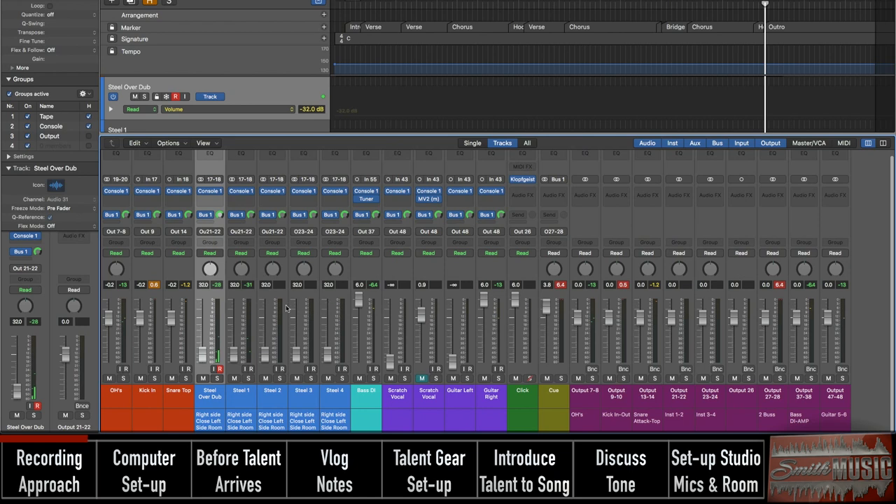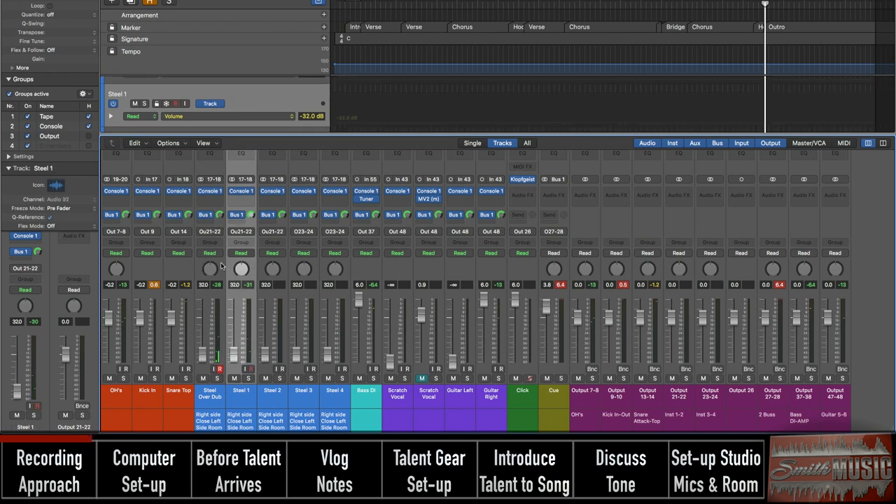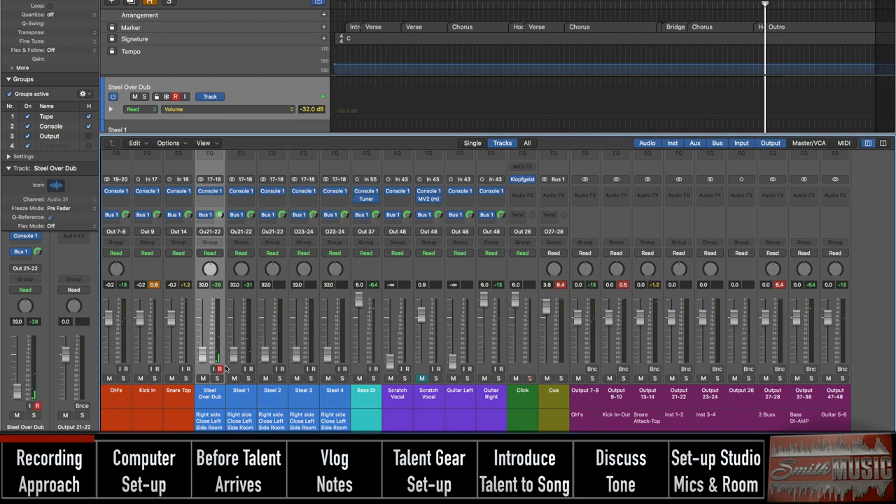Sometimes I'll just record directly on the tracks I'm going to use to mix, but I have this track here where I'm going to record everything, and then I just drag it down to the one I want it to be on. I'll name these more as we go.